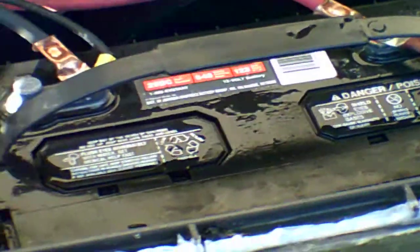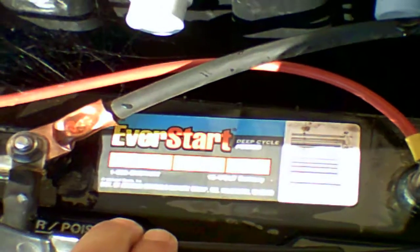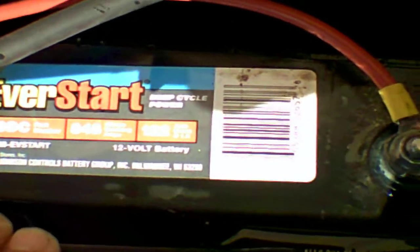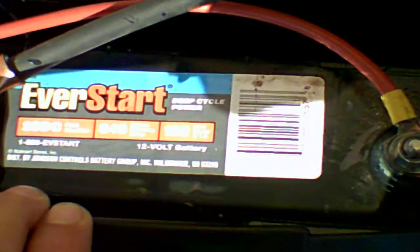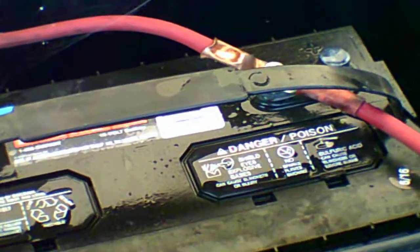I wanted you to see what batteries I'm using. These are lead acid, and it's never a good idea to discharge them more than 50 percent. I have 122 amp hours on each battery, but since you should not discharge more than 50 percent ever, effectively with both batteries combined I have 122 usable amp hours. I'm going to make this a short video because somebody did ask a question about my batteries.